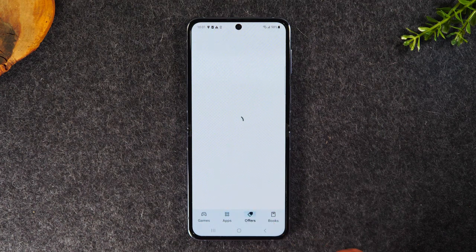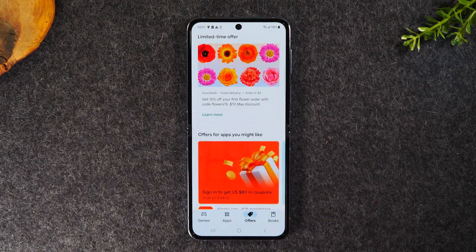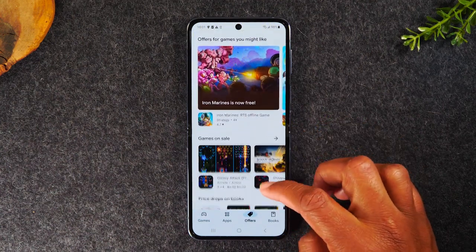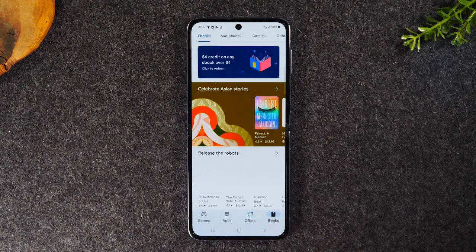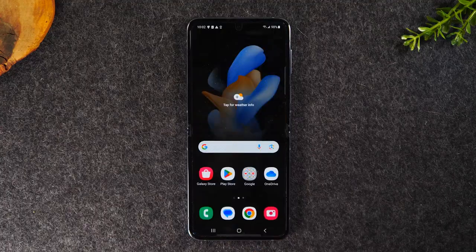There's also an offers section where you'll find deals on different services and apps — sometimes there are deals on games. There's also a book section where you can buy books, download them to your phone, and read them. We're all done with apps for now, so tap the home button and get back to the home screen.